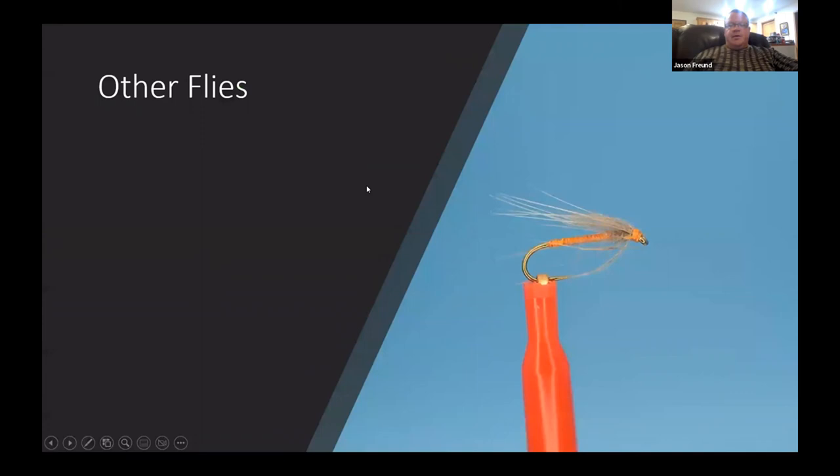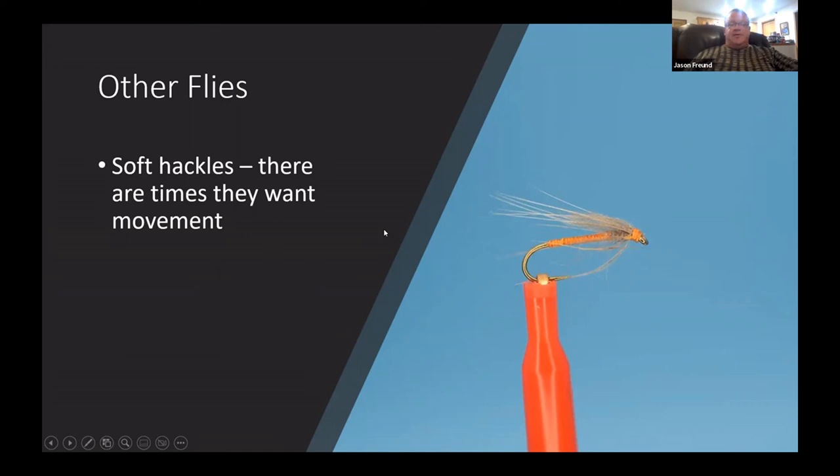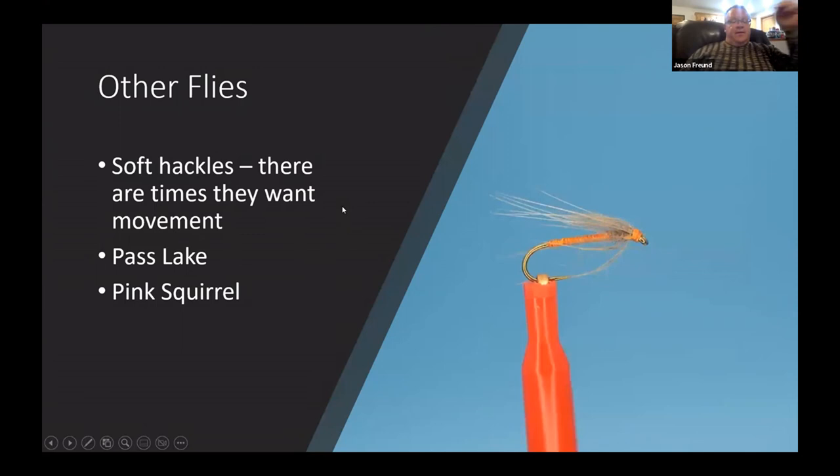Soft hackles — I know I don't fish them as much as I should, but they're really great. Fish are often looking for movement, and swinging a soft hackle really works. I'm always amazed — sometimes I'm dead drifting a nymph and the moment I move it, fish start hitting. I try to emulate that. Some people fish nothing but a Pats Stonefly; Bethke's Pink Squirrel is to me kind of a scud imitation, probably also a case caddis — lots of people love those.